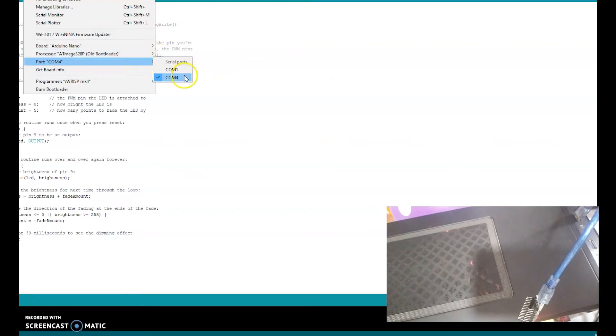Next, we need to check the correct port. One way to make sure you have selected the correct port is to unplug your Nano from your computer and see which port disappears. For me, it is connected to COM4, so I've selected COM4.